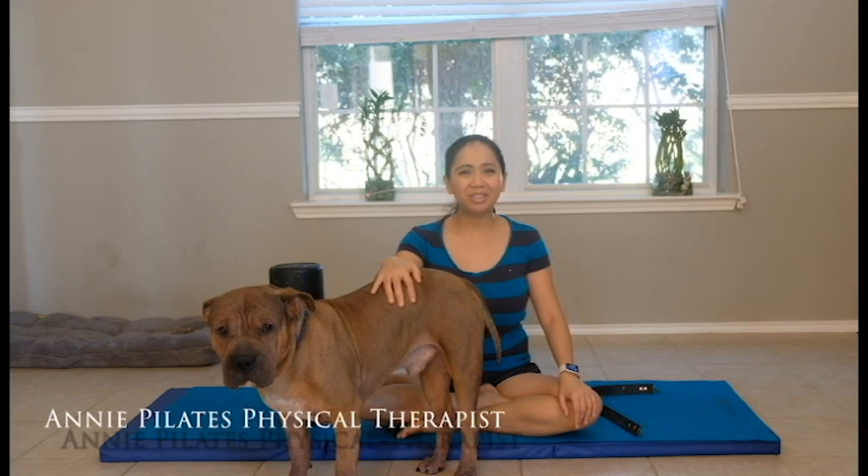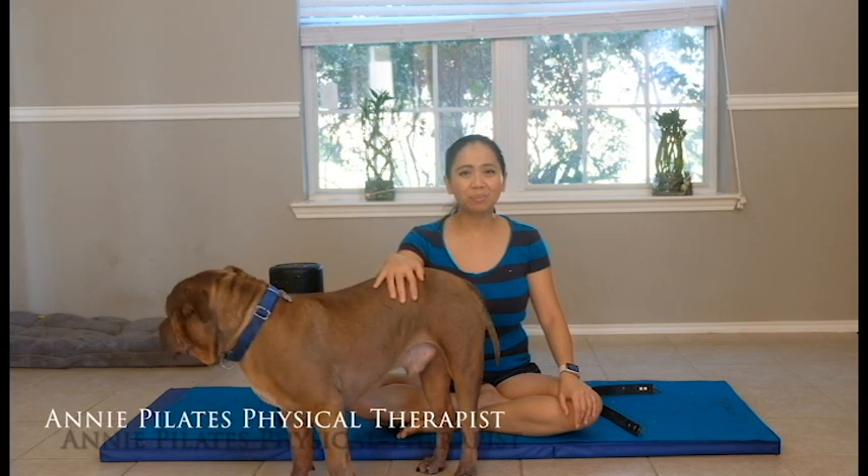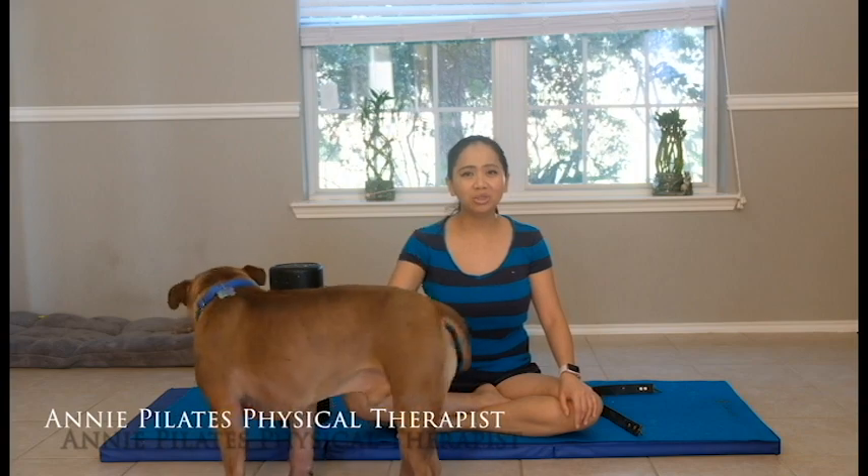Hello everyone! Welcome back to my channel, Andy Pilota's physical therapist. Today I'm going to show you how to stretch your calf area if you have a bad cramp.